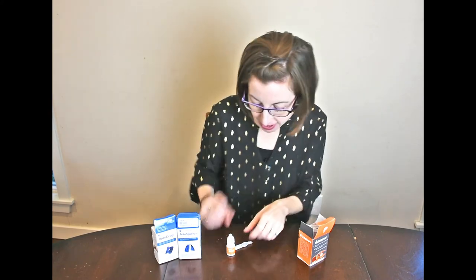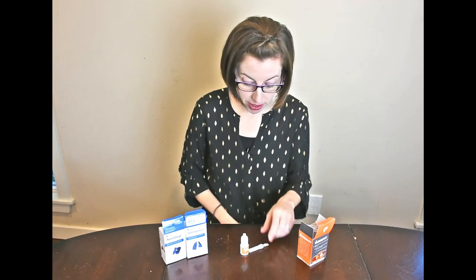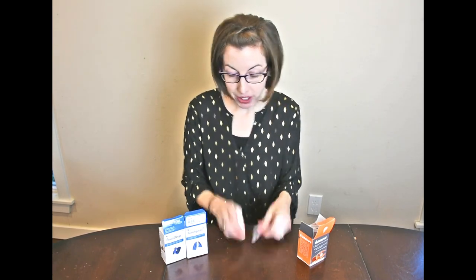Hopefully this is helpful to open your eyes — pun intended — to all the different kinds of devices that might help you put eye drops in. If you have any questions, let me know in the comments. Thank you so much, and again this has been Cheryl with Arthritis Life and my little eyedrop life hacks — thanks, bye!